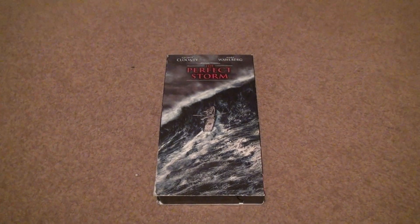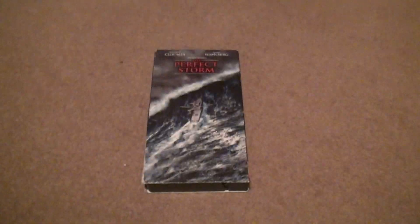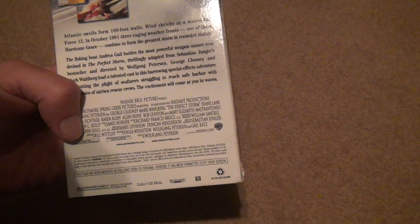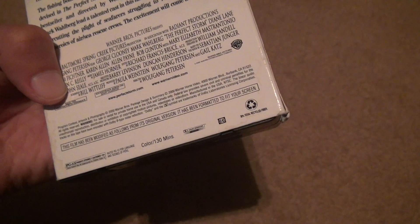So we're going to look at this VHS unboxing. I don't know if it includes any special features like the HD DVD — probably not, and it doesn't look like it. This is 130 minutes, PG-13.